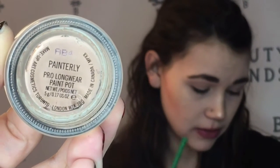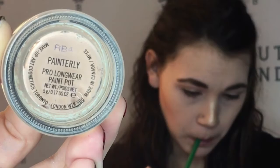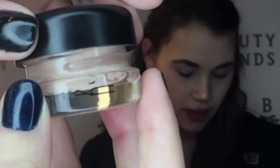Hey everyone, today we are going to be playing with the new James Charles Morphe palette and I am doing makeup on my friend Miranda here. She is also my co-worker and I will be doing makeup on myself as well.